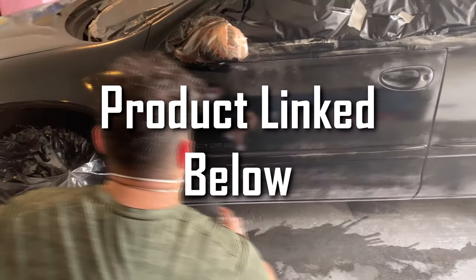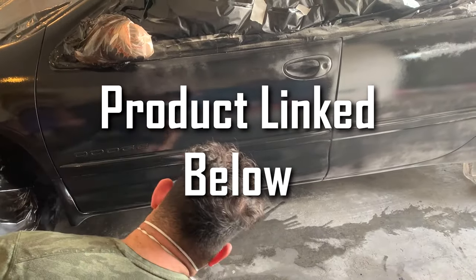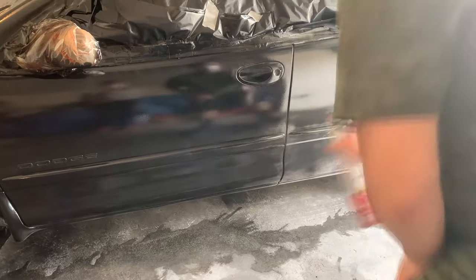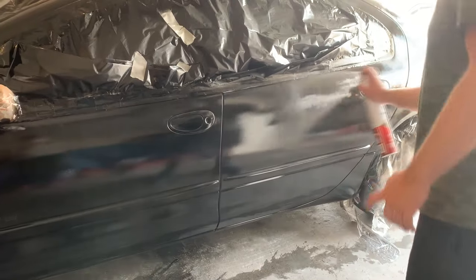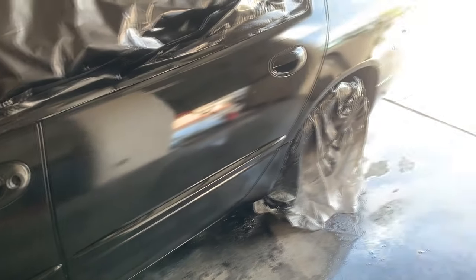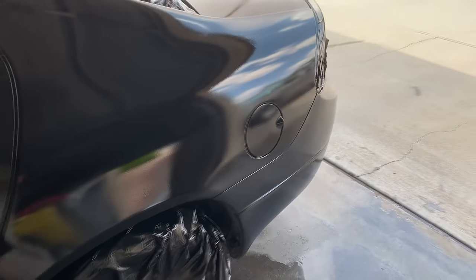Like I said before, this product might be sold out at your local store, so if you can't find them in person you might have to buy them online — I'll put a link in the description on Amazon. But overall, for under $150, the car looks a lot better than it did before. You won't really notice the imperfections unless you get really close and examine it, but who really wants to look at an old 20-year-old Dodge family car anyway? The paint job not only looks better for the car but for the house too.